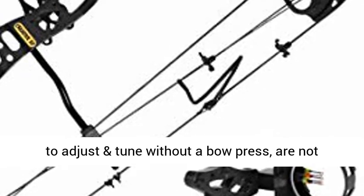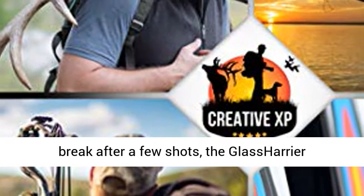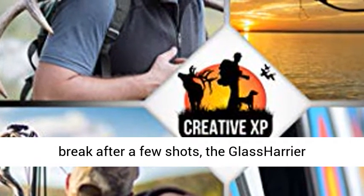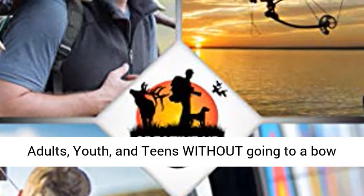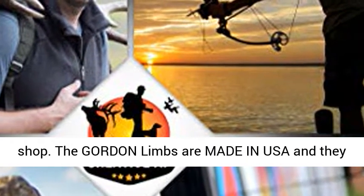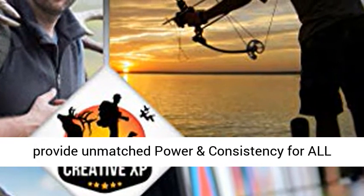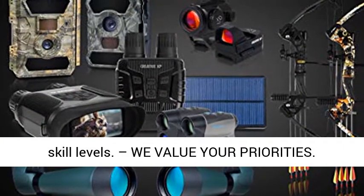While other compound bows are impossible to adjust and tune without a bow press, are not accurate and consistent with their string, and can break after a few shots, the Glass Harrier Right-Handed Hunting Bow is 100% adjustable for adults, youth, and teens without going to a bow shop. The Gordon Limbs are made in USA and provide unmatched power and consistency for all skill levels.